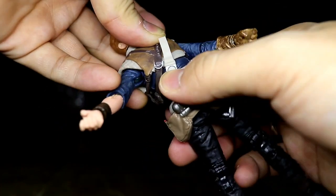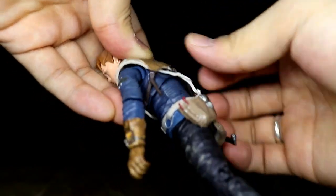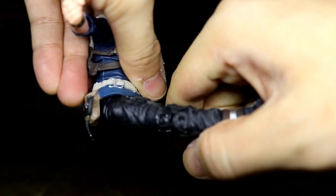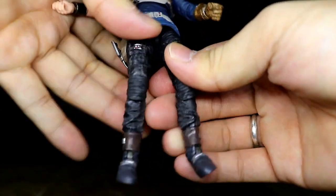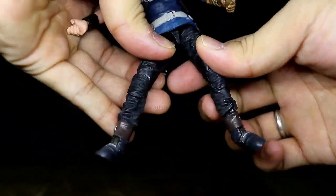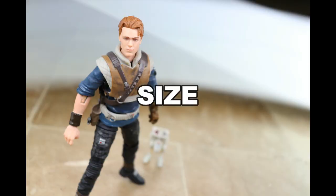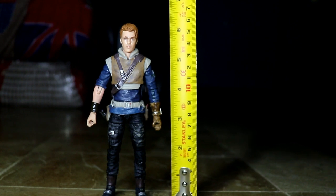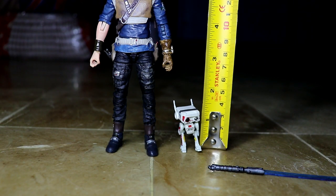You can rotate the torso — it's not attached anywhere, just hidden under the vest. You can do action jumping and shooting poses. He can sit, with limited front and back range. There are double-jointed knees, thigh rotation, and ankle pivot. For size, he stands at exactly or just over 6.8 inches tall, and BD-1 stands at around 1.5 inches tall.